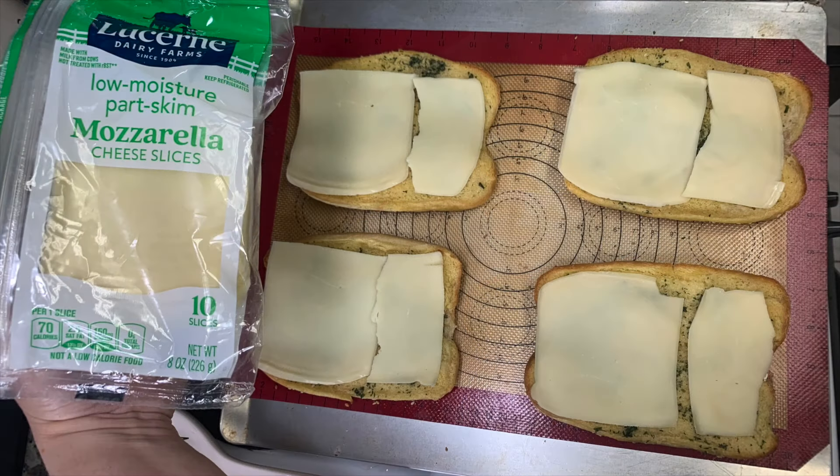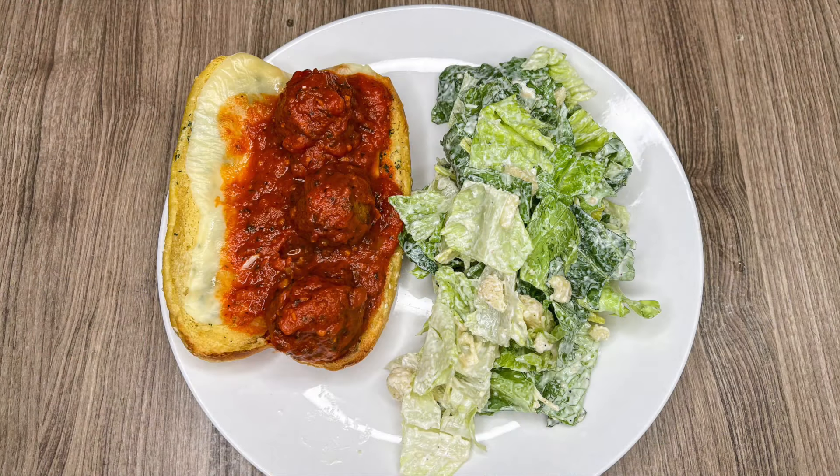I pulled them out of the oven and put mozzarella cheese slices on top — you can also use shredded cheese, provolone, or whatever you like. I put them back in the oven for just one to two minutes to melt the cheese. About three meatballs fit on each bun — you could get away with four, but three was perfect for me. I served this with a side Caesar salad. It's so quick, simple, and easy, and it's really amazing — I love anything made into garlic bread first.